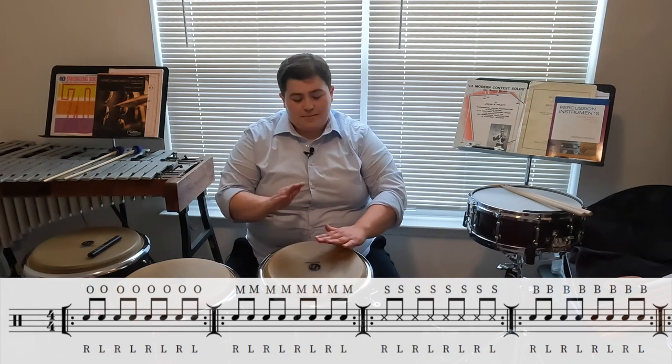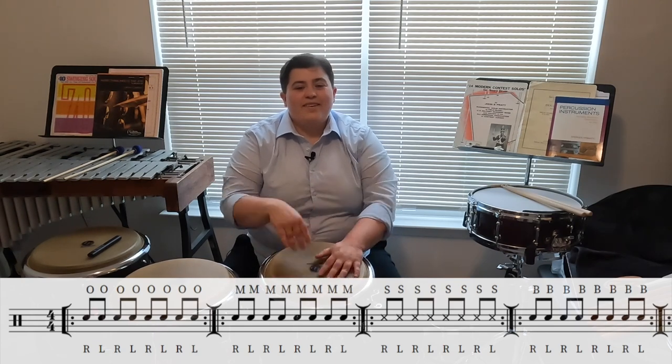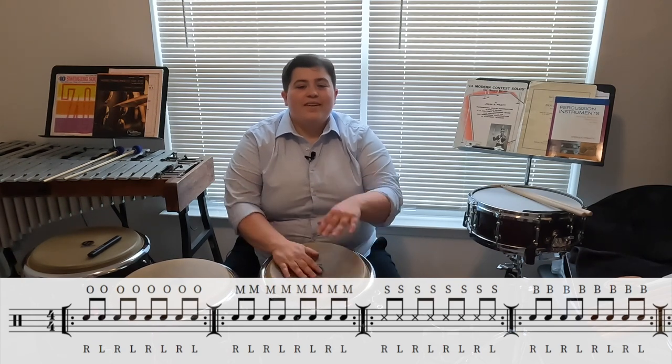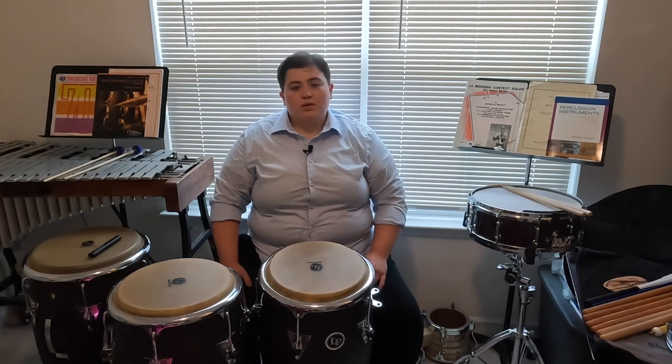Let's do our alternating eighths exercise one final time. Now that we feel a little bit more comfortable with our four main tones on our conga and djembe, let's go into some of our extended and combination strokes.